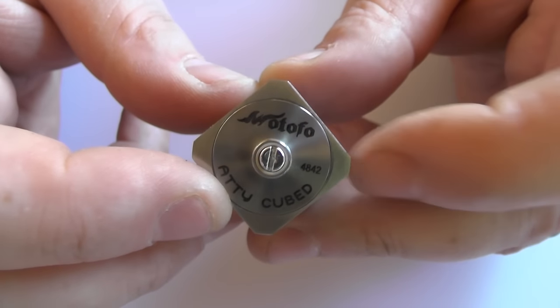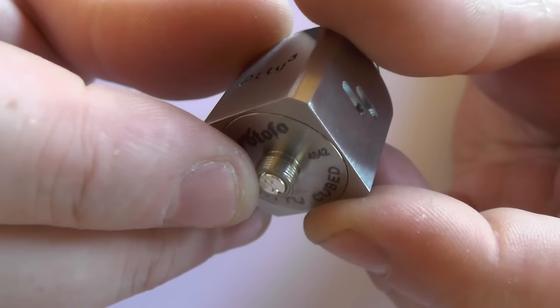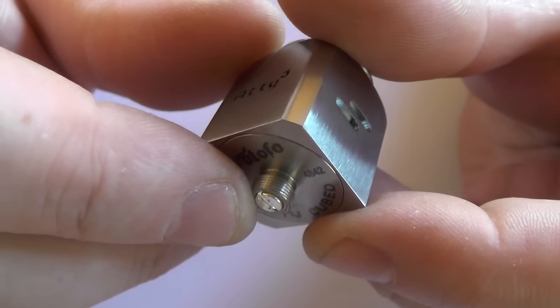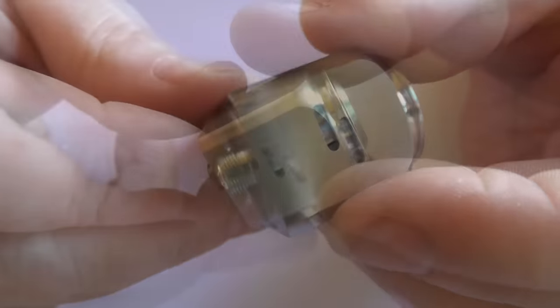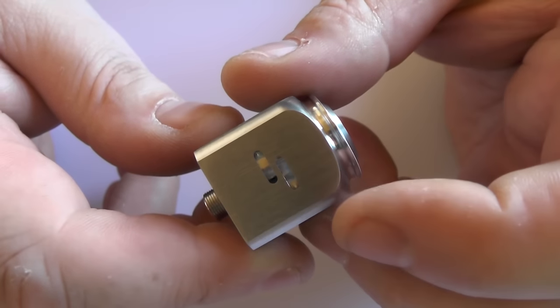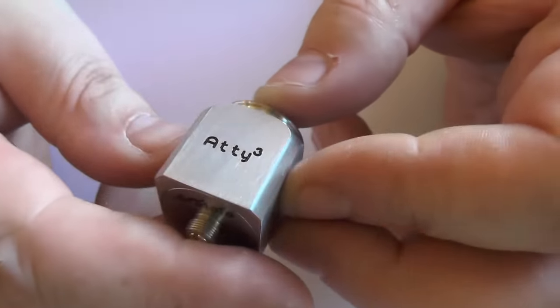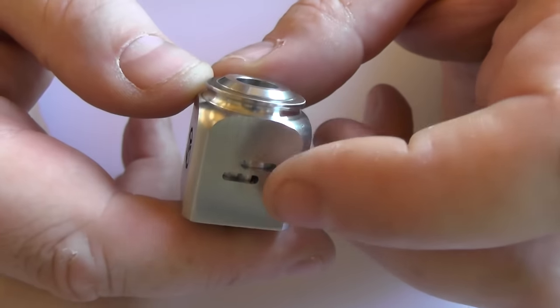On the bottom we have the Wutufu and Atti Cube branding plus a serial number. The contact looks silver plated and is non-adjustable - I wouldn't mess with it. The air holes are 7mm by 2mm on each side, with one on either side.